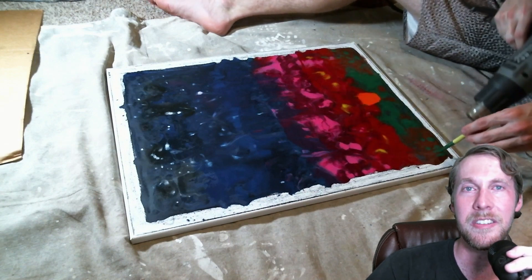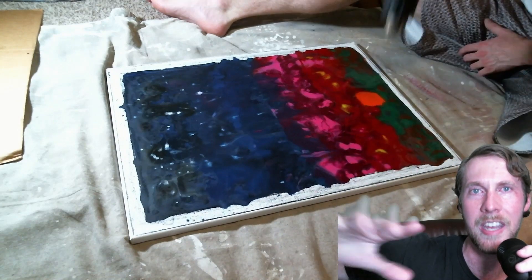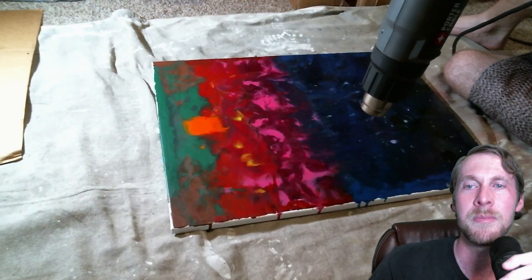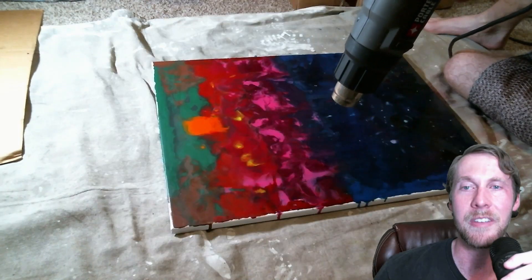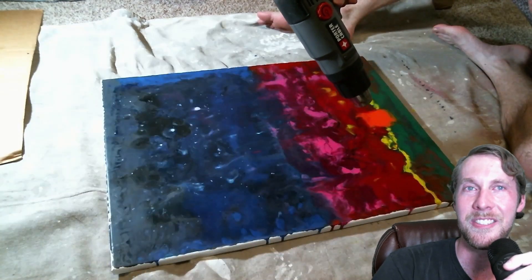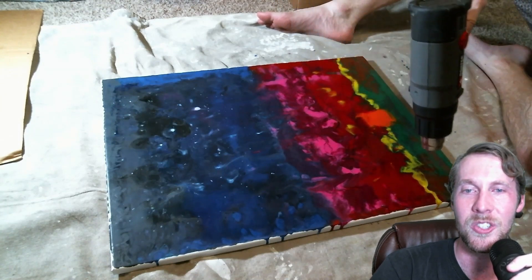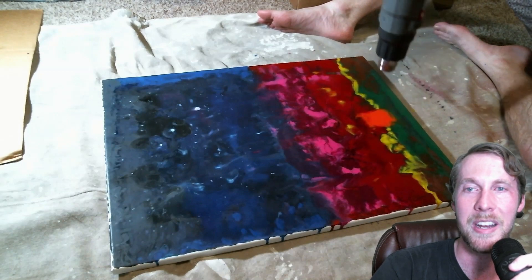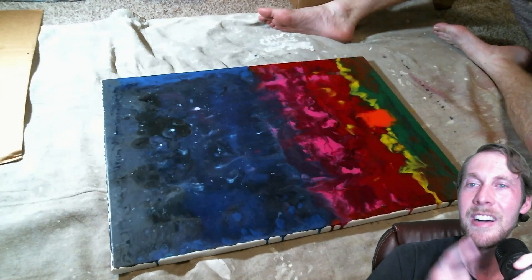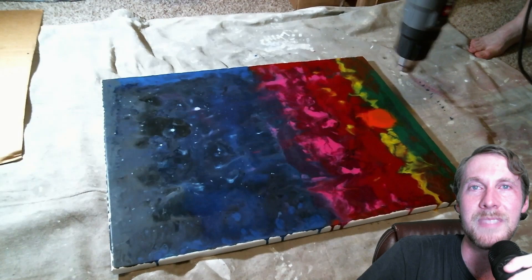It turns out the white kind of gets all washed out — the more I heat it up and play with it, the more it moves and swirls and washes. So I end up having to do a round two of stars later. But here I'm really enjoying the spreading that can happen with these — it's so much fun. It's almost like poured resin, I think. I've seen stuff like that and it almost reminds me of that.